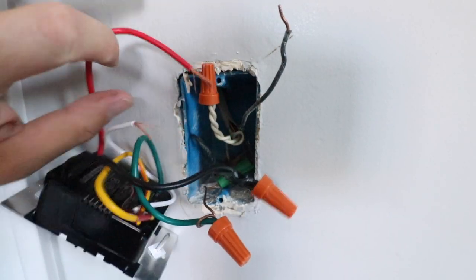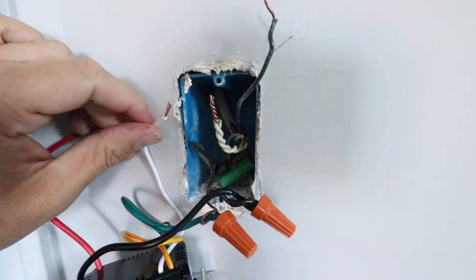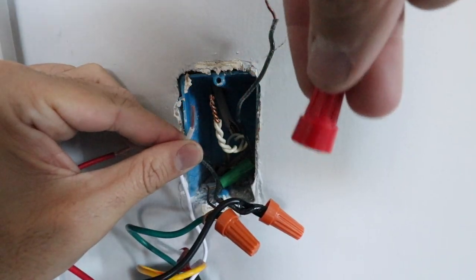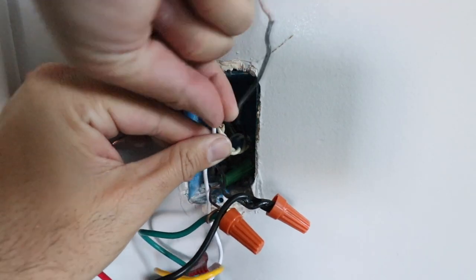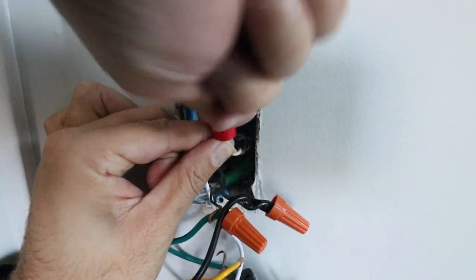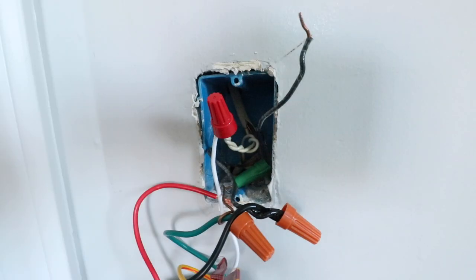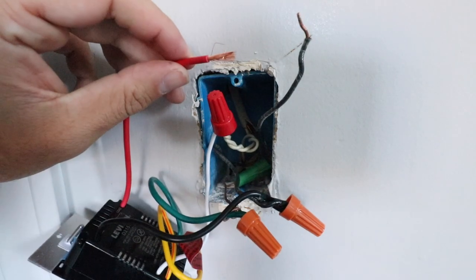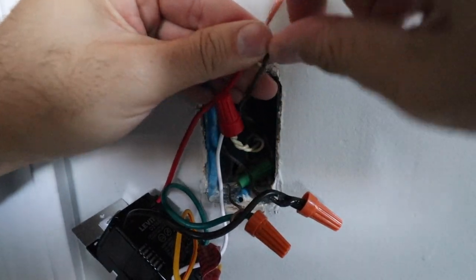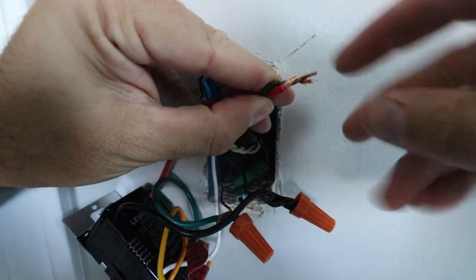Now we've got our neutral wire — that's this bundle of white wire. We're going to remove the existing wire nut and wire in the neutral wire from the light switch. Sometimes it helps to have a bigger wire nut when wiring more than two wires together, so we're going to use a bigger one here and screw that together and put the wire nut in place. We've got our neutral wire wired. Now our last wire is the load wire — the wire that goes up to the light fixture. Take those two wires, wrap them together, and put the wire nut on.